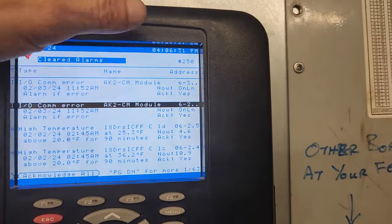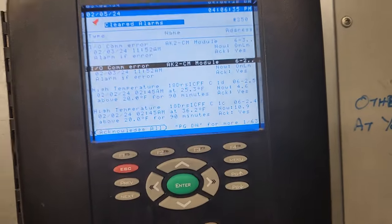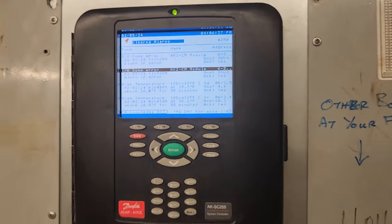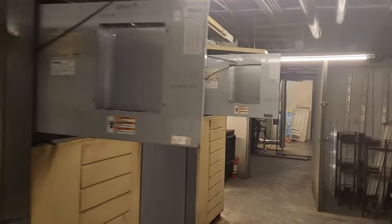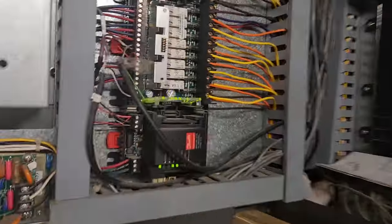I guess we will see, but you can see now — online, online. All good. I think that is a pretty simple fix.